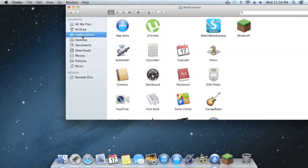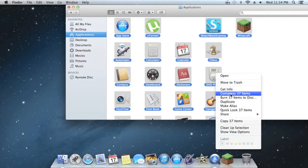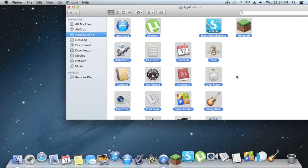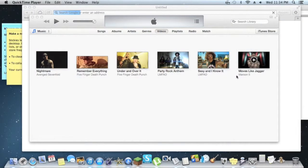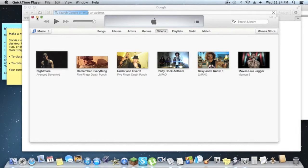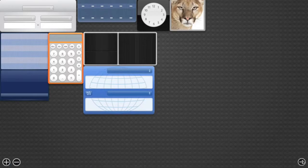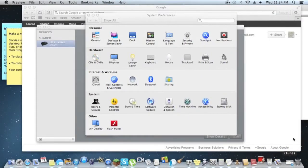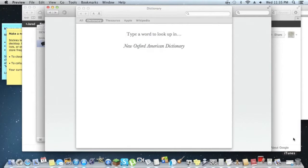Now we're going to go to Applications and do a stress test. This is done by opening all the apps at once, and it does take quite a while. Some things like iMovie and uTorrent — and there it actually froze. It actually froze QuickTime while I was recording, and it froze again. Some of them are over a gigabyte per app, so it does take a while.